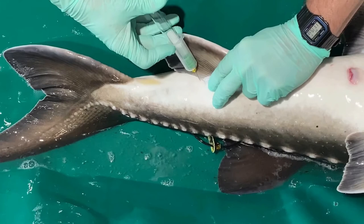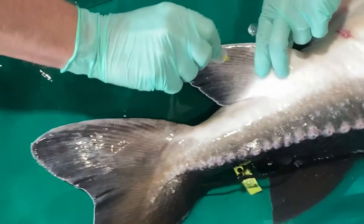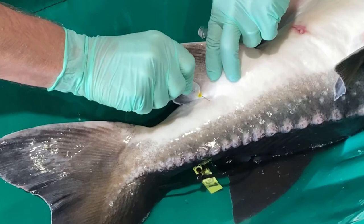Sometimes you will need to slowly and just slightly move the needle up and down or to the left or right to find the caudal vasculature. It is also important to select a needle that is long enough to reach the notochord of the fish you are working with.